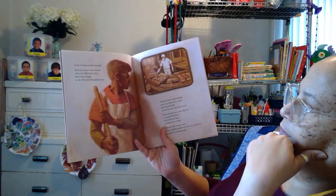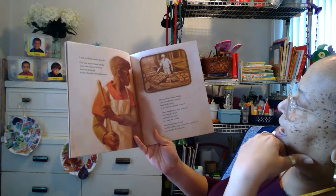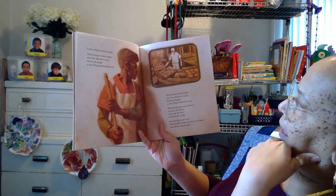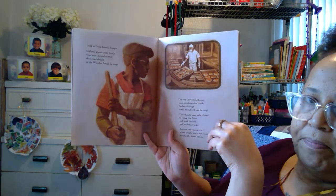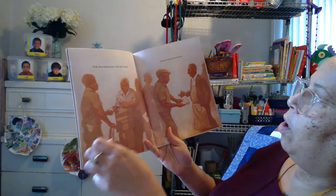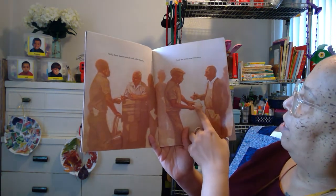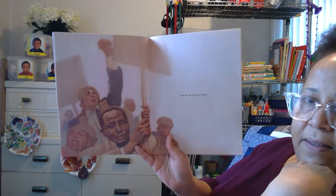Look at these hands, Joseph. Did you know these hands were not allowed to mix the bread dough in the Wonder Bread Factory? Did you know these hands were not allowed to touch the bread dough in the Wonder Bread Factory? These hands were only allowed to sweep floors and work the line and load the trucks, because the bosses said white people would not want to eat bread touched by these hands. Well, these hands joined with other hands, and we wrote our petitions. They got busy getting signatures — everybody signed the petitions. And we carried our signs.